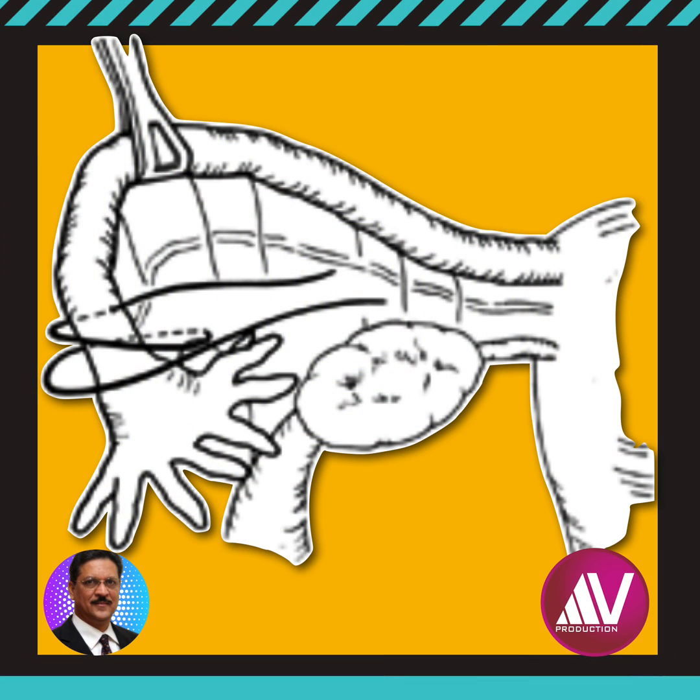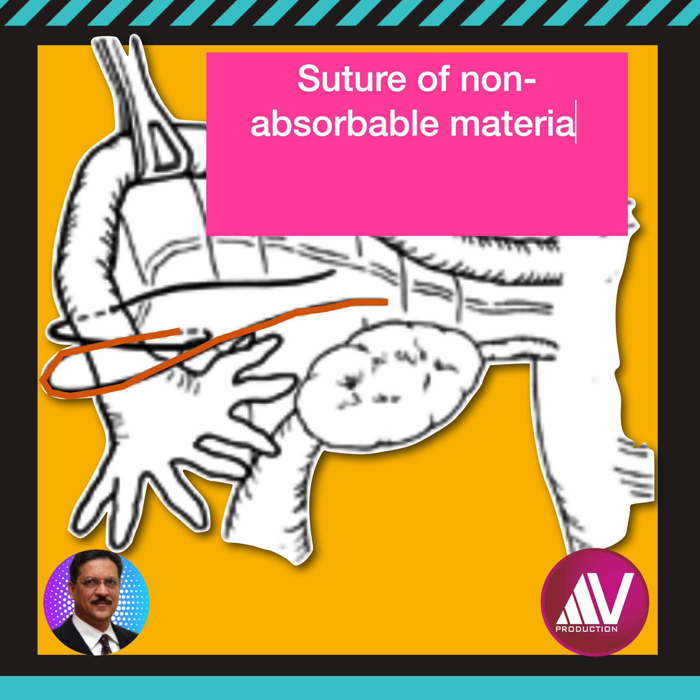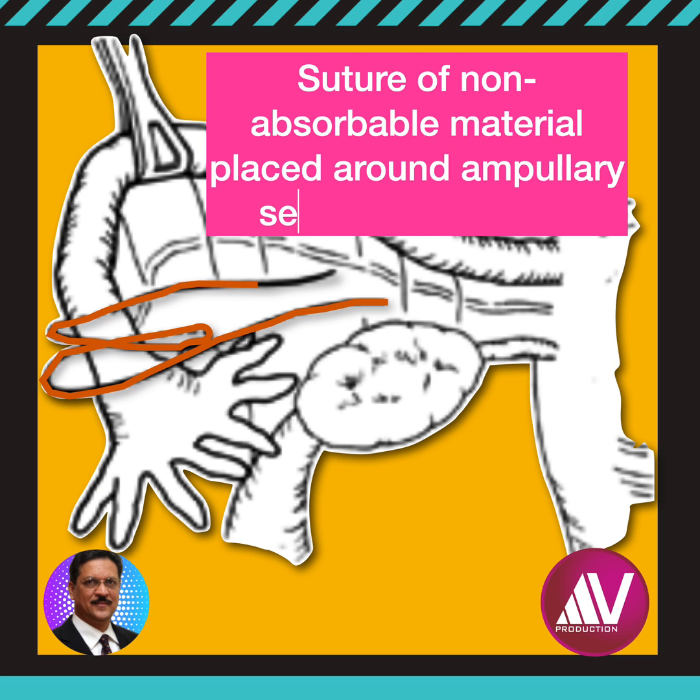The technical minutiae of this method are as follows. A suture of non-absorbable material is anchored in the mesosalpinx and placed around the fallopian tube in the distal ampulla, as shown here. A second permanent suture may be placed adjacent to the first one, and the infundibulum of the tube along with the fimbria is excised. Ligation and hemostasis are accomplished simultaneously.